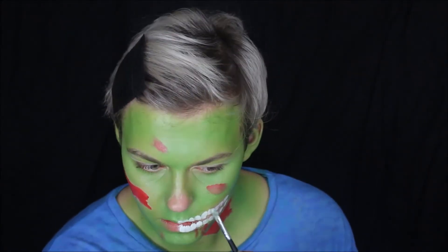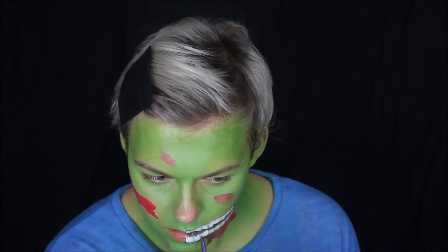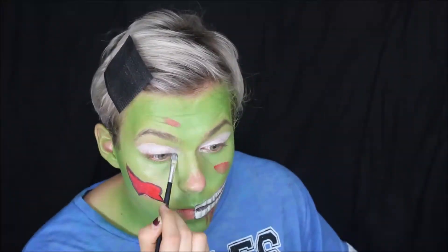Then sketch around the teeth with some black just to add a little bit of definition, and try to keep the lines quite sharp in these areas — it makes it a little bit difficult but worth it. Then just pick whatever color you want for your brows.